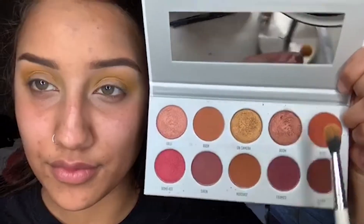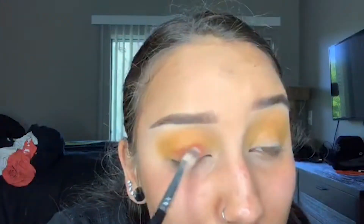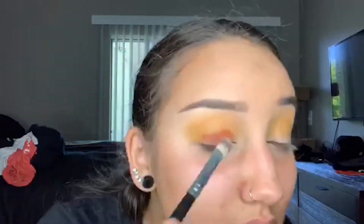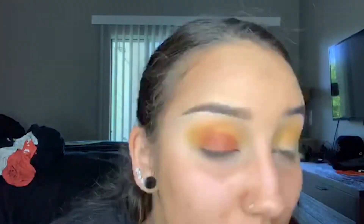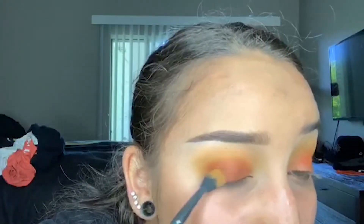Here I take the Morphe and Jaclyn Hill Ring the Alarm palette in the shade Alert, and I just take that on a flat brush and stamp that orange shade all over the lid. In a moment I go in with a fluffier brush, but first I just want to apply that color, get that pigment, and then I'll start blending it out. I just use whatever's left over from the previous shade to blend out that orange shade.